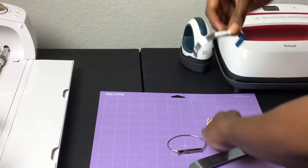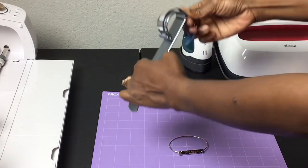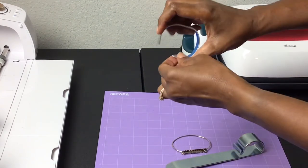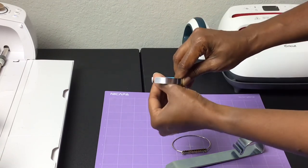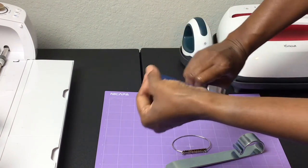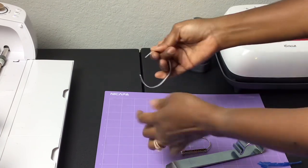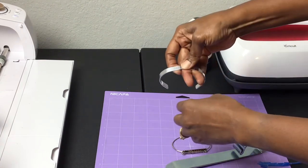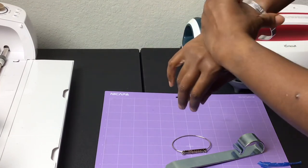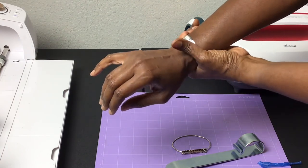It's not bent enough yet, so I'll keep going around. I realized I hadn't taken the backing off — when you get yours they come with a blue cover on them. Now I can work with it. I'm not closing it completely because I need to make sure it fits around my wrist the way I want it to. I'll probably wear it on this side since I normally have my Fitbit on the other side. I'll just work it around to get it just the way I want.